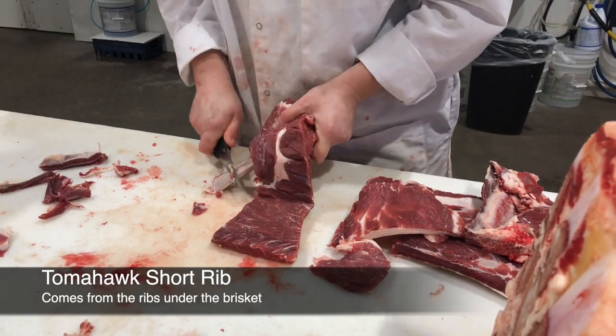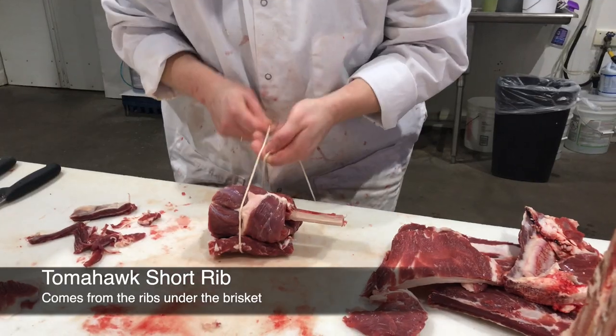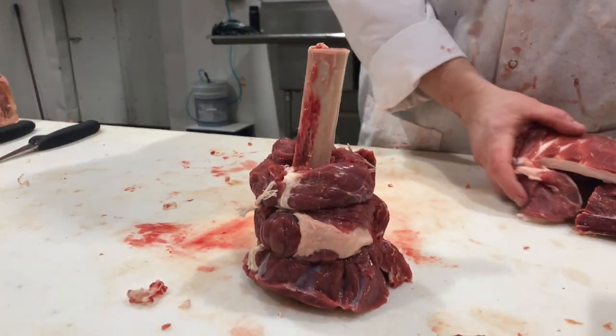We've got a cow spare rib. I like that — that was nice. Then you roll her back up, throw a string on it. That's how the tomahawk short rib is done.